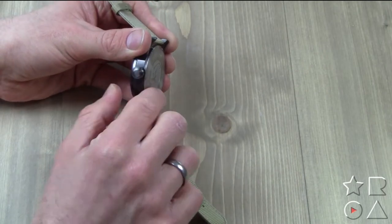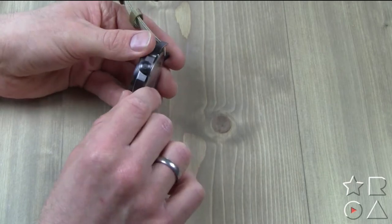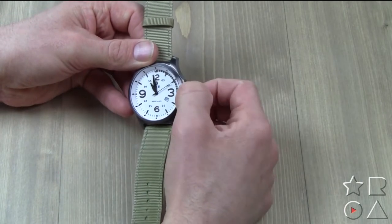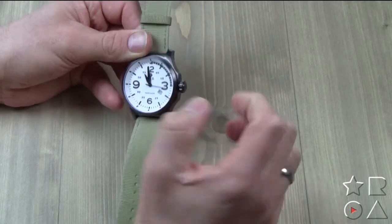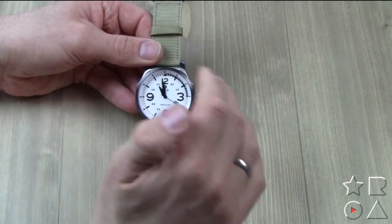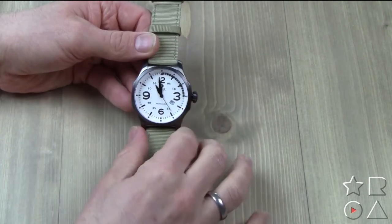Then we have the crown, which is used to change the time and the date, with the Pierce logo etched in there as well. It's a two-stage crown — one position for the date, two for the time change. Very solid, and I think it adds to the overall look and appeal of the watch. It's a very classic layout with the crown on the side, and it really works in this case.